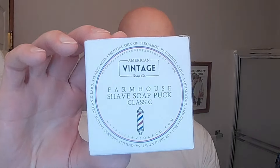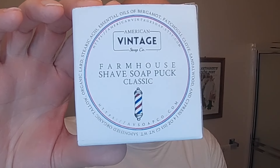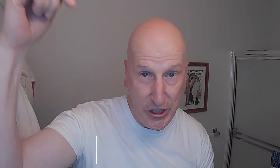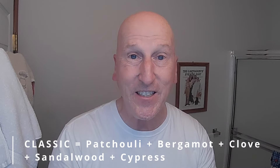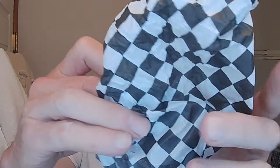Here it is once again from American Vintage Soap Company. This is their Farmhouse Shave Soap — their tallow-based shave soap. I'm looking forward to using this. This is in their classic shave soap scent. We'll remind you of the scent notes of their classic shave soaps right there on the bottom of the screen. This is their new tallow-based shave soap. That's a wonderful, wonderful scent. It's a three-inch puck and it comes wrapped up with this checkerboard wrapper.